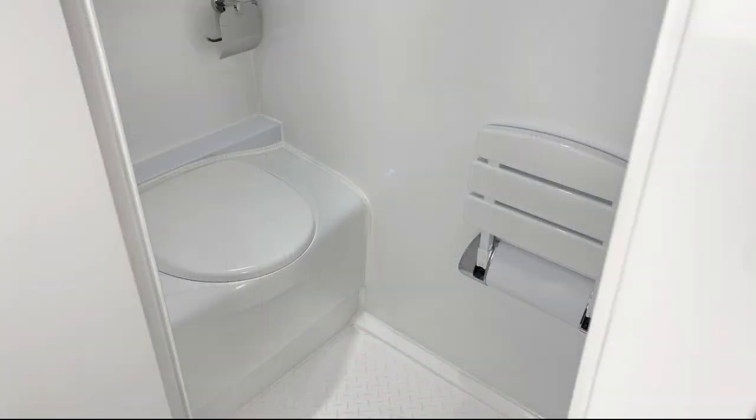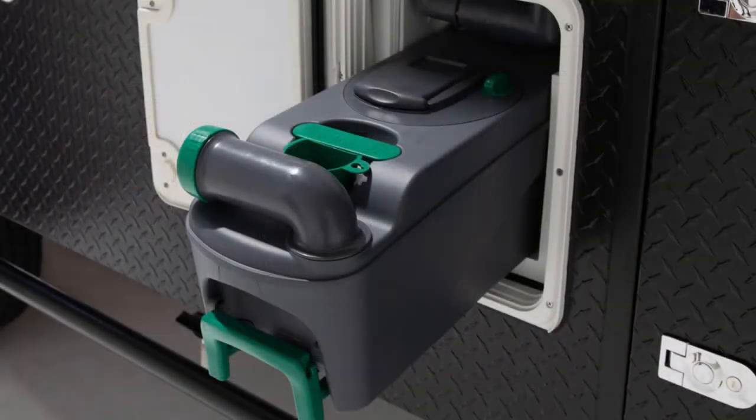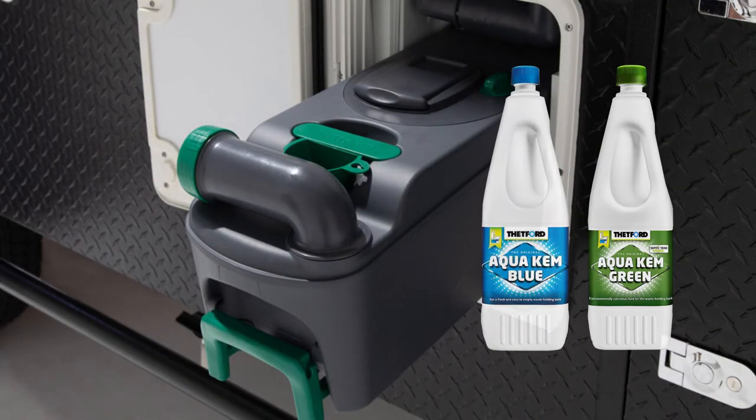When it comes to maintenance for your toilet, firstly be sure to keep it clean — not only for hygienic purposes, but leaving it dirty for long periods of time can stain the unit. Before using the toilet, be sure to add the appropriate chemicals to the toilet cassette. Any brand of cassette chemical is suitable and can be purchased from your local camping goods store.